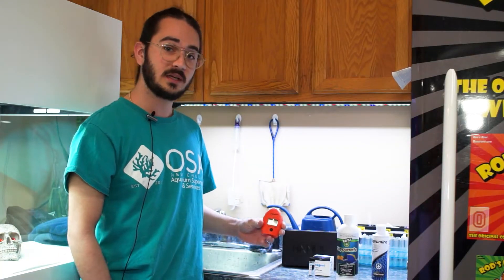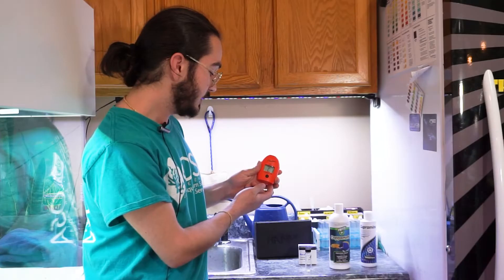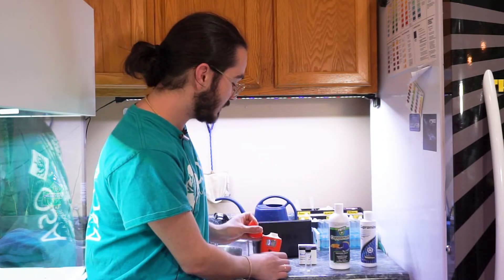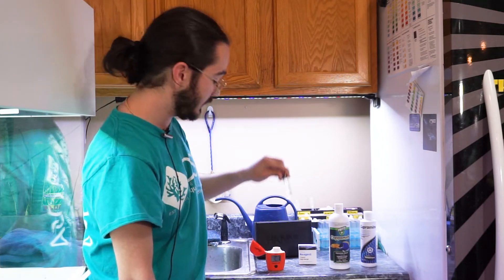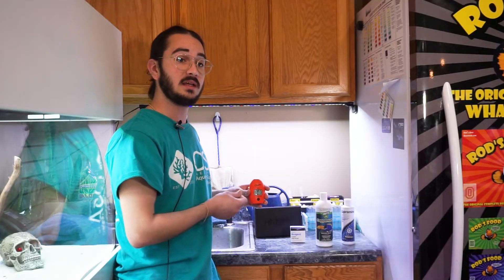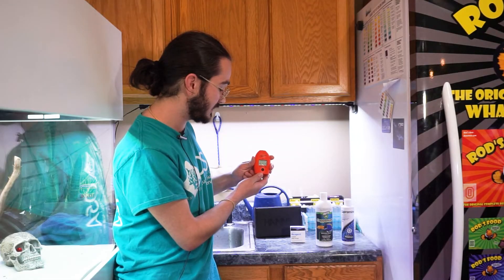With this checker it's pretty easy — the instructions come with the model, of course. First, press the black button to get it to start up. You'll see it shows 'add C1' and the press button is blinking, which means we want to load our cuvette with 10 mils of water sample. Before you add the sample into the checker, wipe off any grease from the outside glass so you get a good reading — I always wipe it down with a clean paper towel beforehand. Then press the black button.